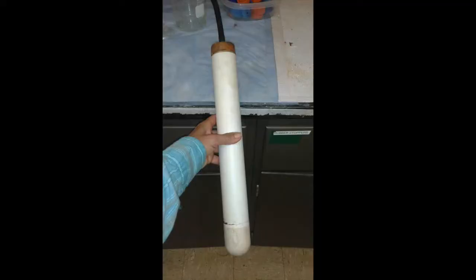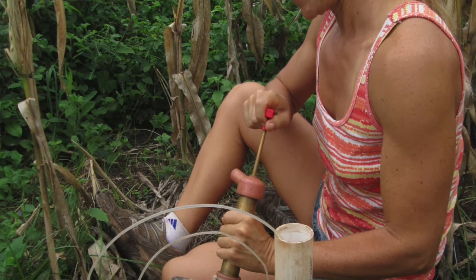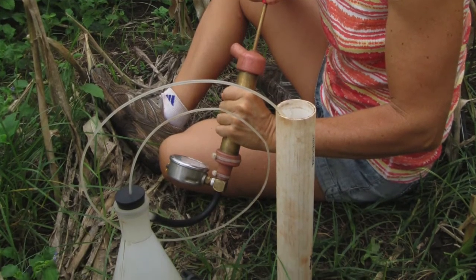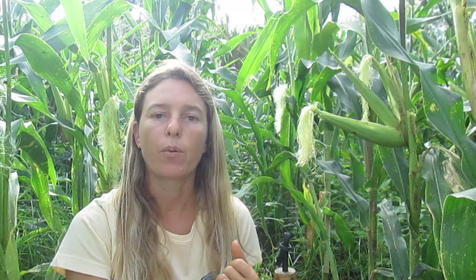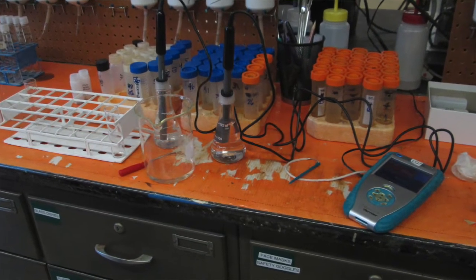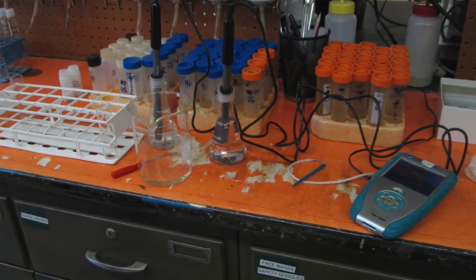A lysimeter is just a PVC pipe with a ceramic cup on the end, and when you apply tension with a vacuum pump, that allows the soil water to be collected. We then take that collected sample back to the lab and use a nitrate and ammonium electrode to look at the nitrogen levels that are going into the soil.